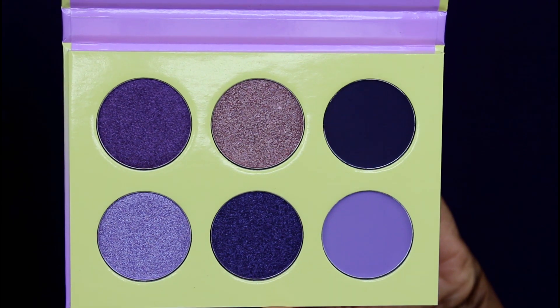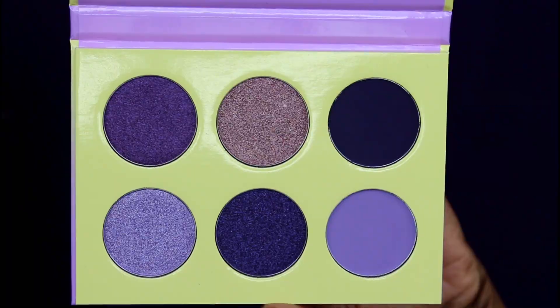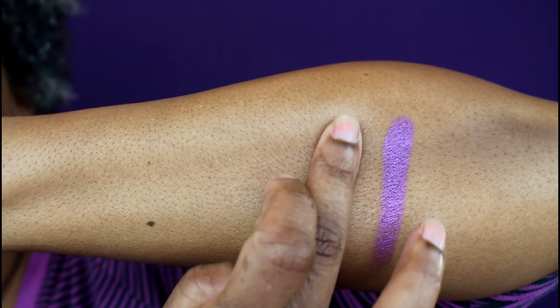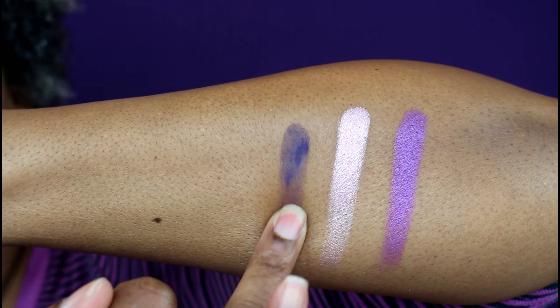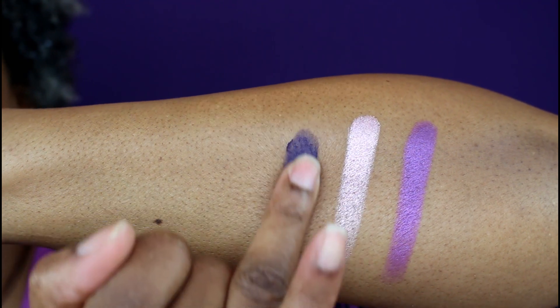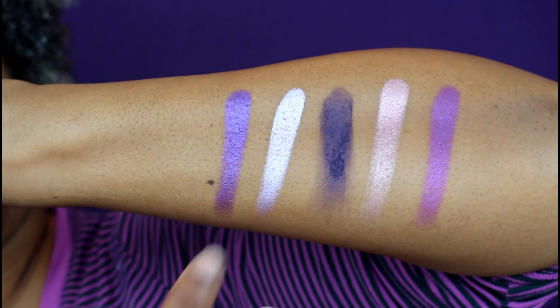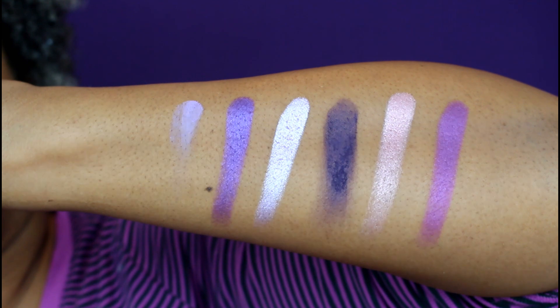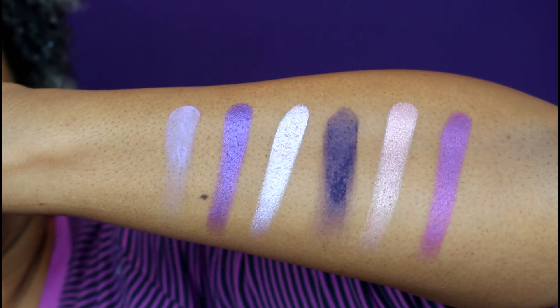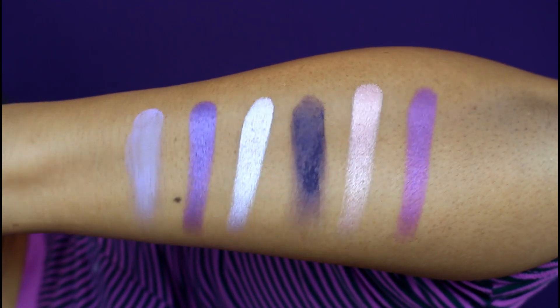In this palette you have two mattes and four metallic shades. All but the one in the middle are purple-themed; the one in the middle is more of a champagne berry, which is the only one I could have done without — another royal purple would have been great. But the colors they chose are really beautiful. You have a lilac metallic, a light lilac matte, a deep blue-purple shade, a deep purple metallic, a lighter purple metallic, and that champagne berry shade — a beautiful color story overall.